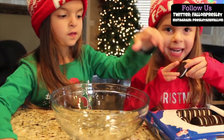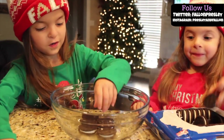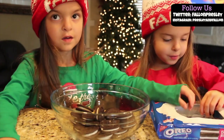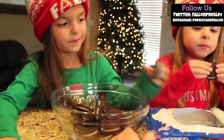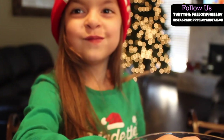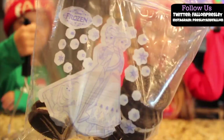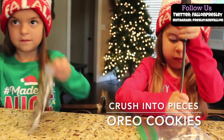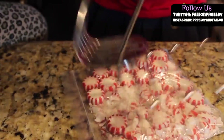Now you need 16 Oreo cookies — just enough for me to eat one. Now you need another Ziploc bag. Fill the Ziploc bag with all the cookies. Now the fun part is you get to smush them. Now we smush the peppermints.